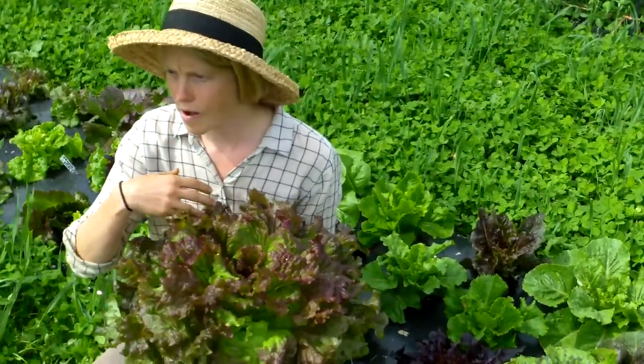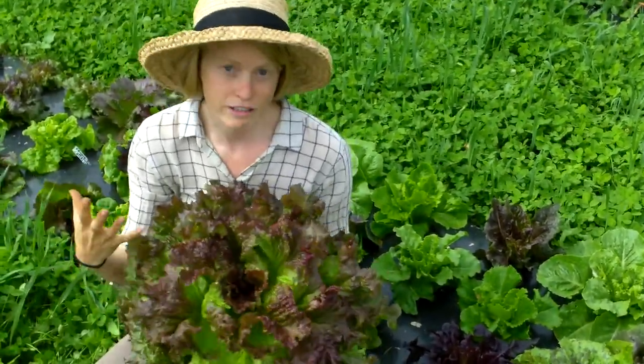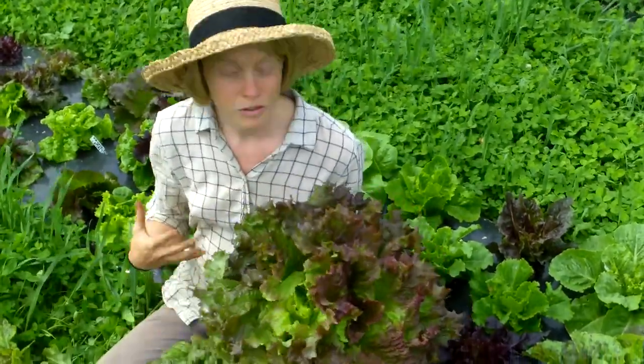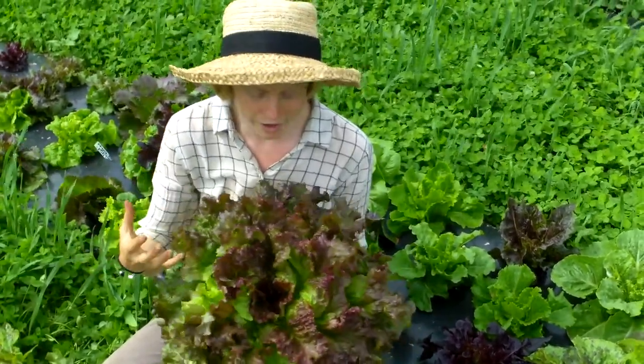Another thing to keep in mind is that at some point your lettuce is going to bolt. So you're waiting for this huge, massive, beautiful head of lettuce, but if you wait too long it's going to start to go to seed and it's going to turn really bitter at that point as well.